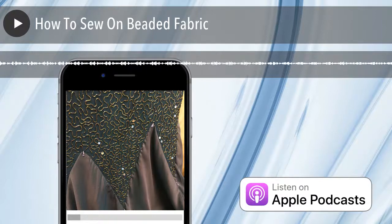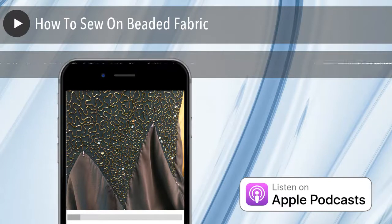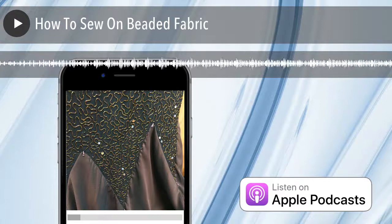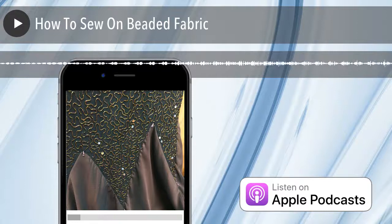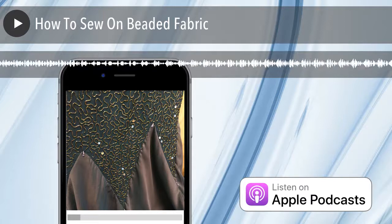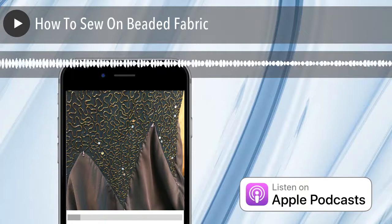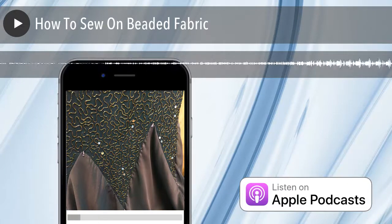I remember you testing sewing on this fabric with some of the things you had cut off. I probably did. My one rule is: there are people who test and people who wish they had. Especially when you only have one shot with this dress. I had to cut some length off it because she's short, so that gave us scrap fabric to test with.